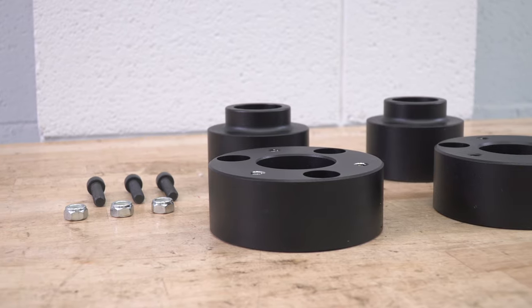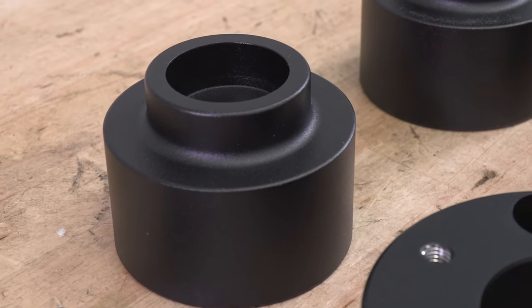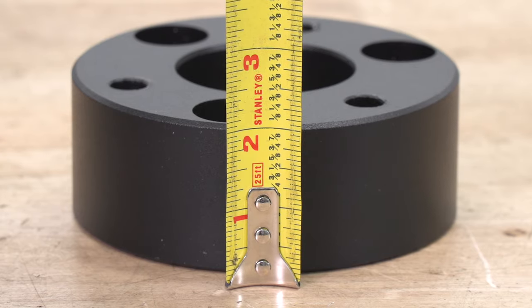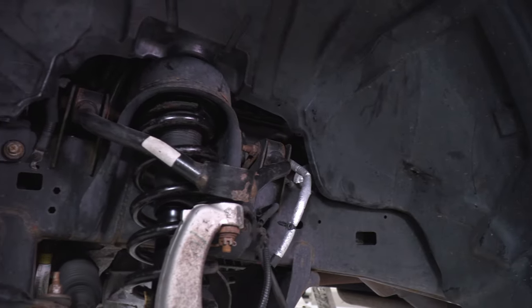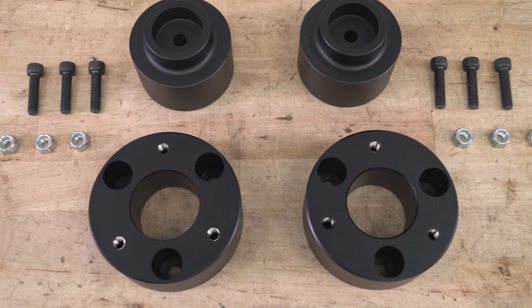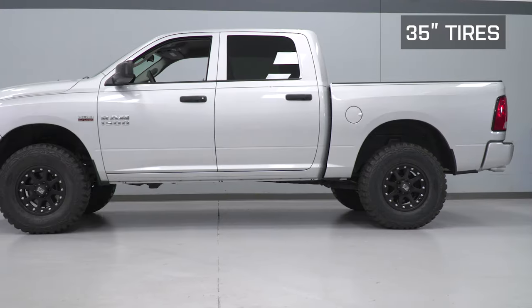This kit from ModaFab is CNC machined from aircraft-grade billet aluminum and has a black powder-coated finish to help with corrosion and oxidization resistance. Keep in mind the physical front spacer measures in at right around two inches, but with the change in suspension geometry and spring compression, you'll achieve the final lift height of three inches. The rear spacer is true to size at two inches. The price comes in right around 100 bucks — a super affordable mod that makes a big difference in appearance and fitment.